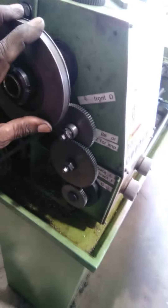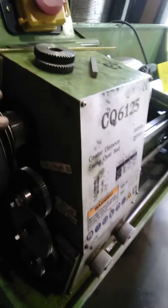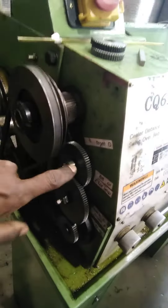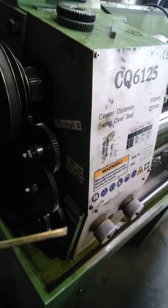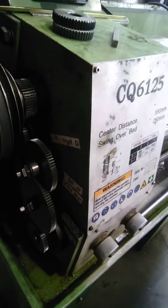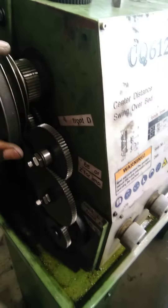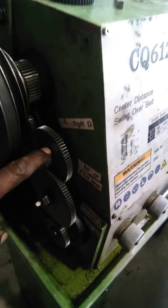G'day everybody. I'm just working on my little 10 inch by 20 inch lathe, or 250 by 500mm lathe. I just had to replace a length of key steel — I've got it here — I just had to cut it about just under half an inch long, but it's 4mm keyway steel, and just had to replace it on one of the shafts here.